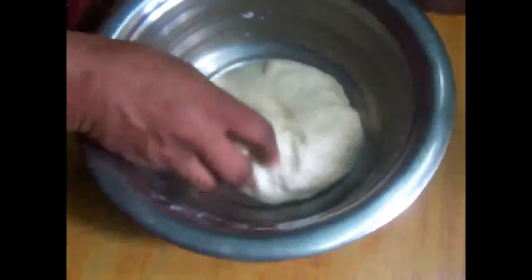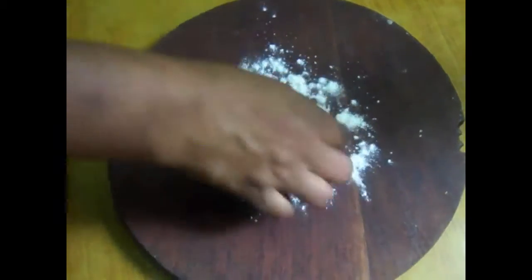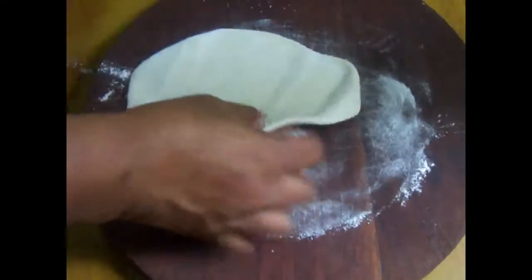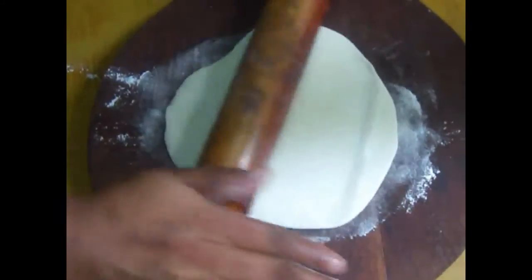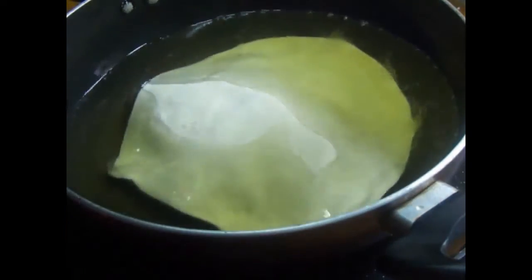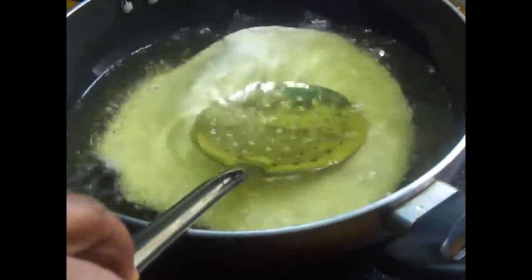It's soft. Let's put it in a bowl and add to the bowl. Put some on both sides in the pan.